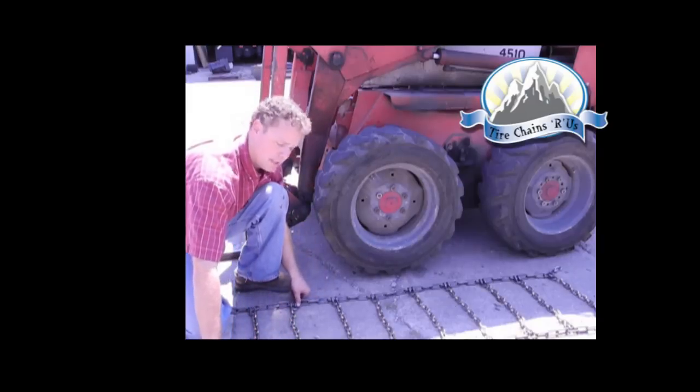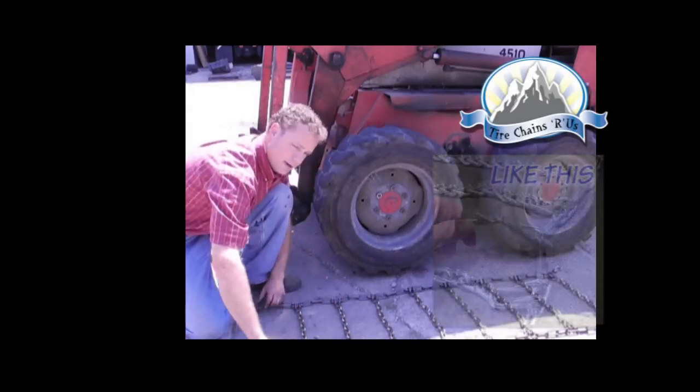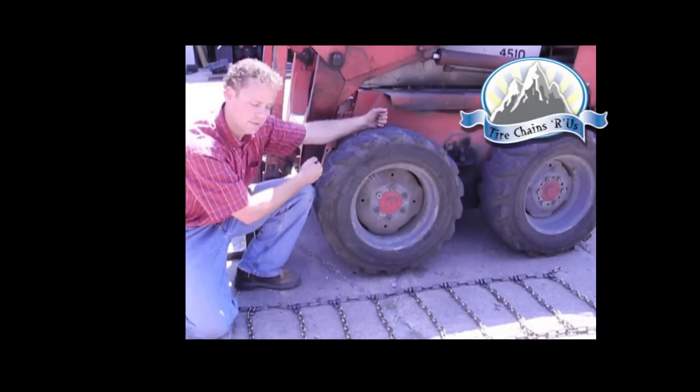First thing to do is lay your chain out beside the piece of equipment. Make sure all of your side chain hooks are facing up and your cross links are square and not twisted. From here the best way is really to grab the center of the chain, lift it up and over the tire.